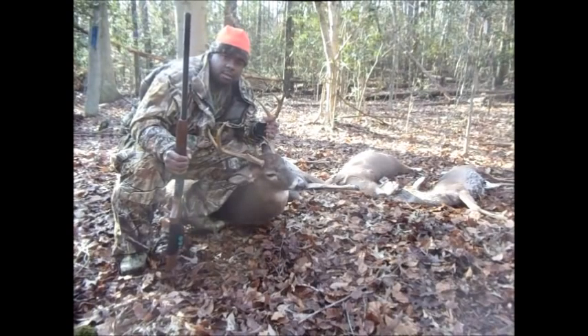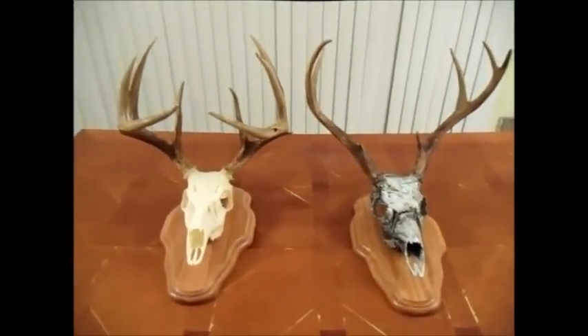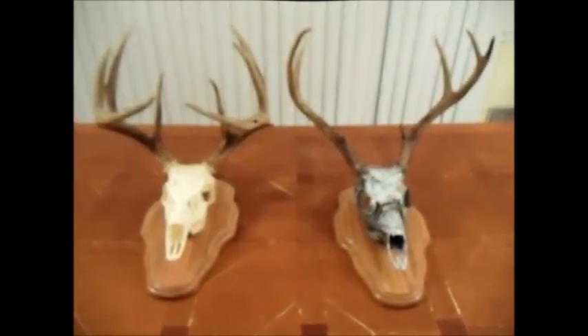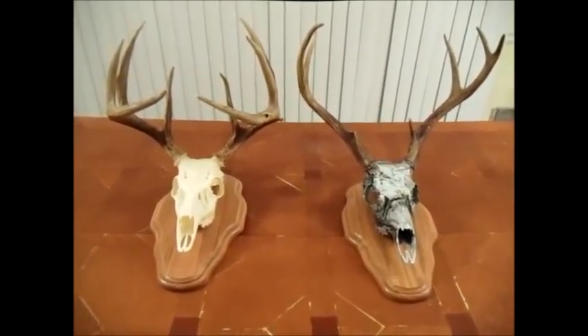Good evening, everybody. This is American Sportsman, Black Buck, coming to you live from the state of Maryland. I just wanted to share with you a couple of European mounts, a couple of my favorite deer mounts that I have here for you tonight.